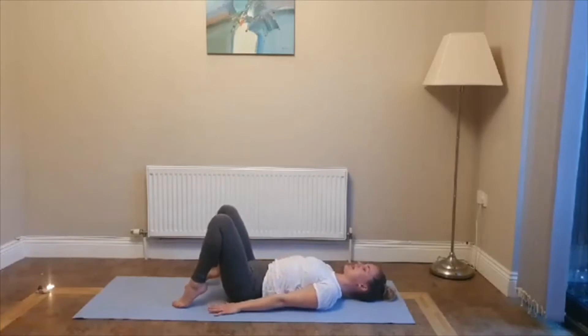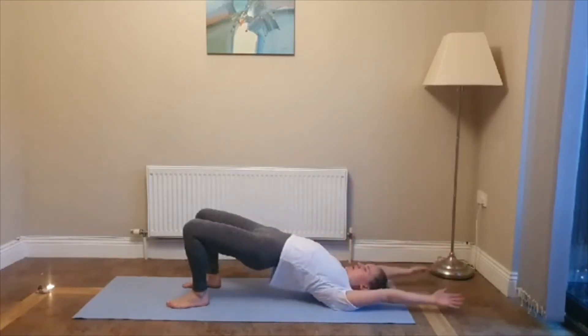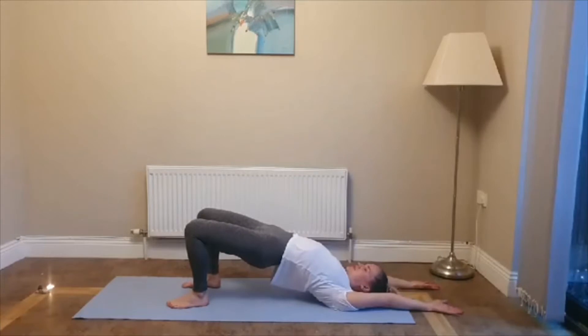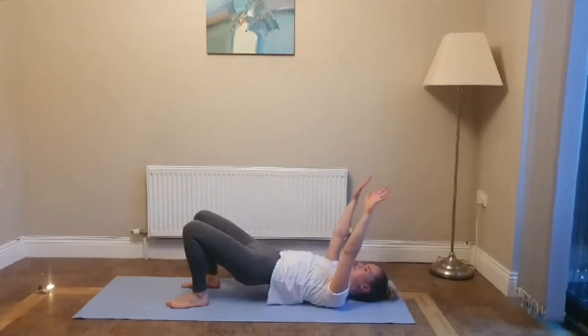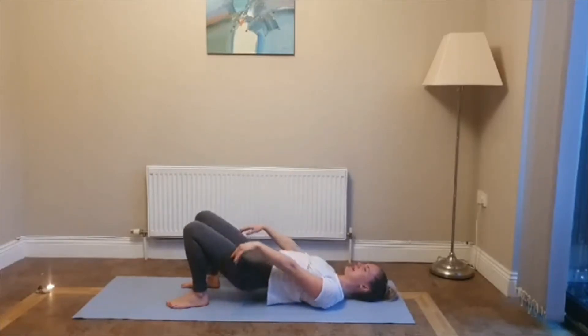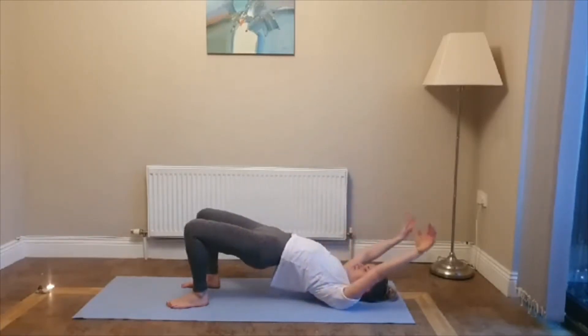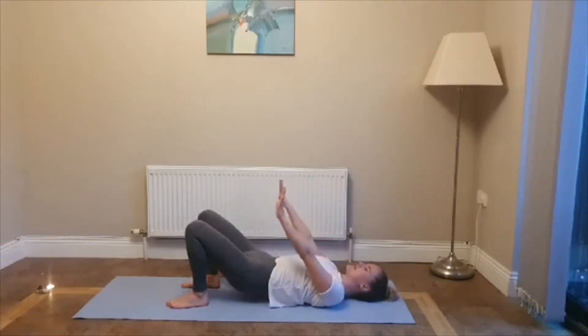Hands come down by the side. Now if you can, walk your feet in closer towards your bum and continue. Inhale, lift up and back. Pause when you're at your edge, when you lift up as far as you can. Then exhale, slowly release. Make sure that you're engaged in your core to support your lower back. Inhale, wave up. Exhale, lower all the way back down.